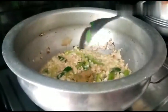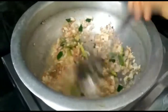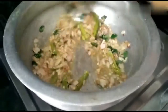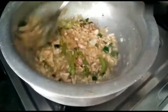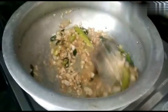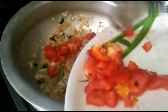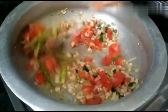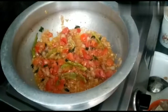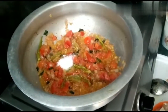Then add a little bit of paste and onions. Then add a little bit of tomato, add the tomato and make it soft. This is a little warm.